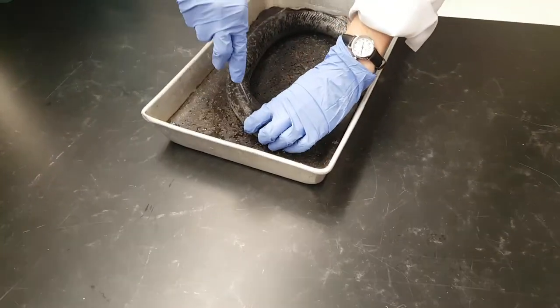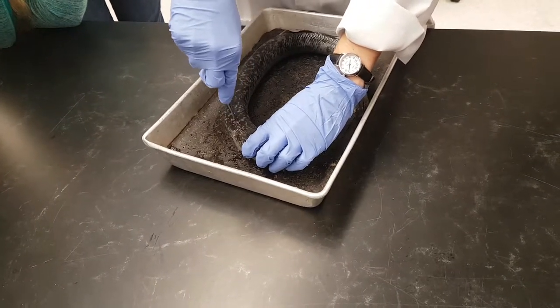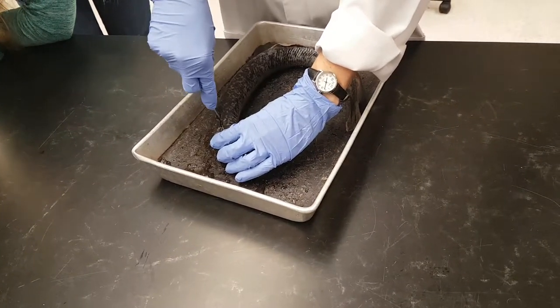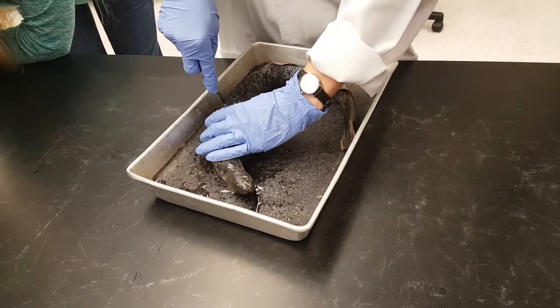And you just basically cut all along, straight along the dorsal line. Make sure that you go all the way through so that you won't have to go back and try to cut through it again. And this will make sure that you keep your cut straight even as you try to go back and look at the different structures.